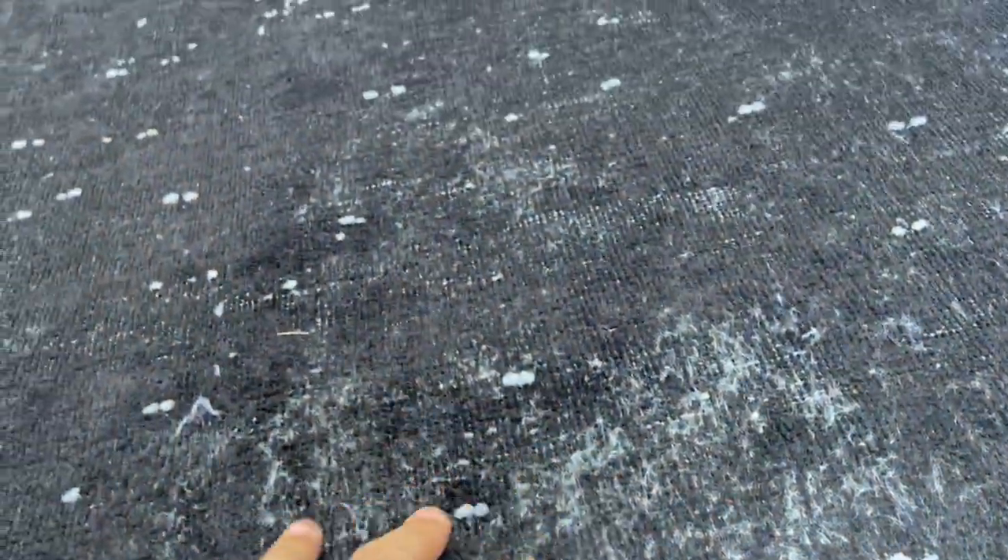The ends are black here, almost a bluish black. It's got these white sporadic dots, and here just like some white wool is sticking out a little bit. And that happens in various areas of the carpet.